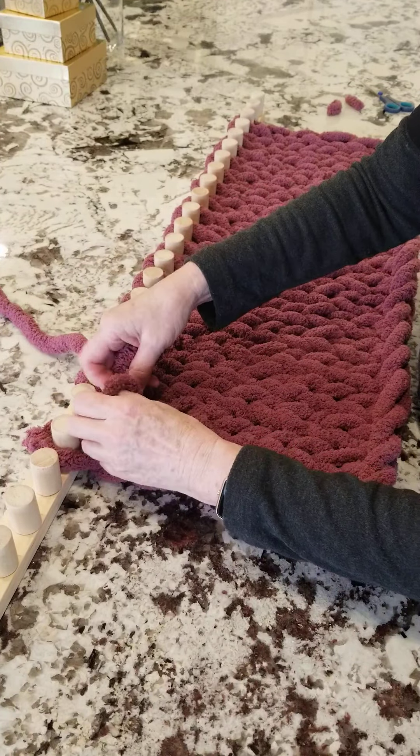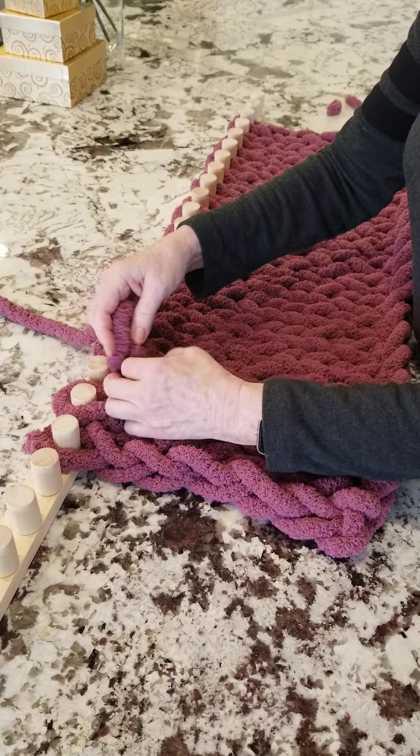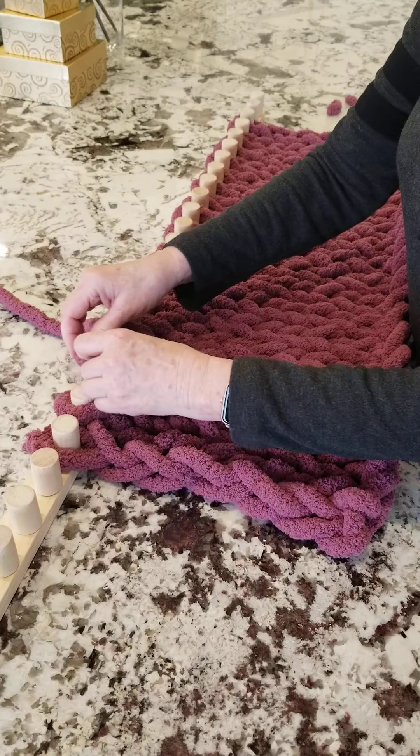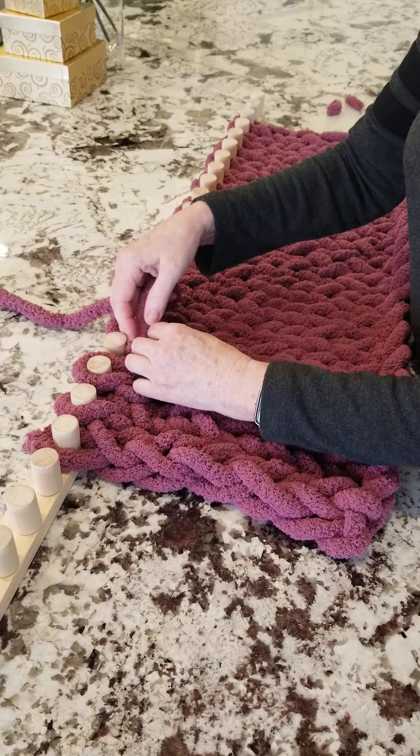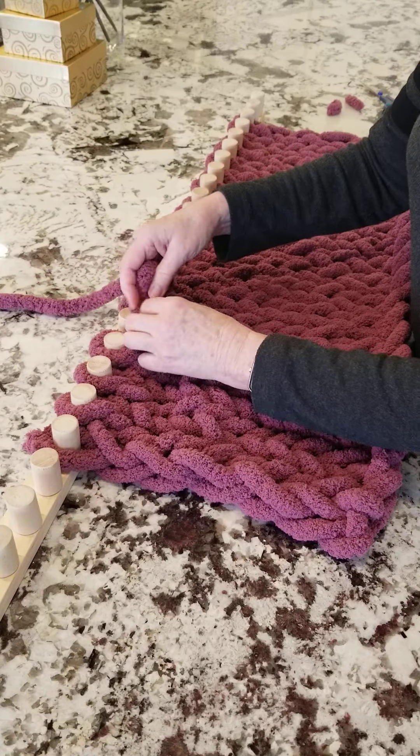Then you just continue on the way you've been going all along. The knots are hidden in the blanket — you don't really see them.